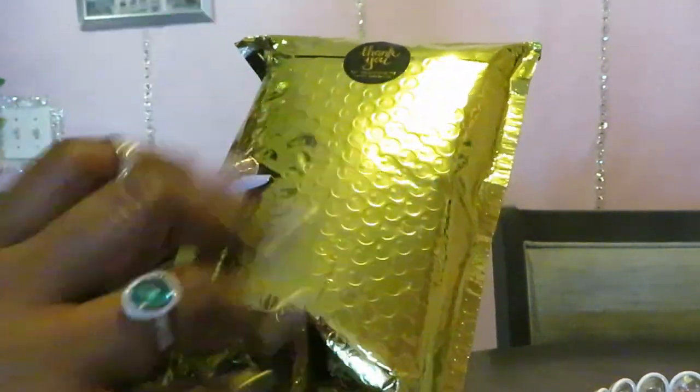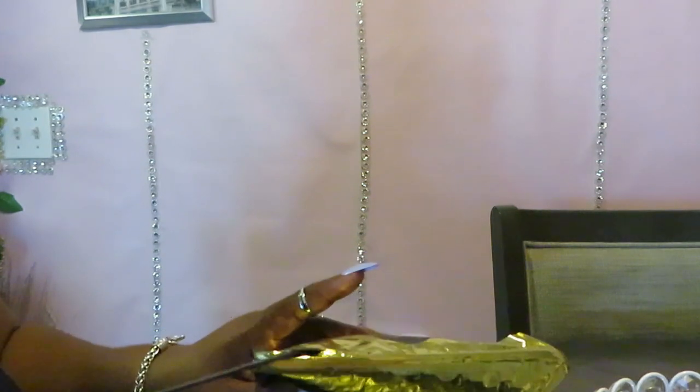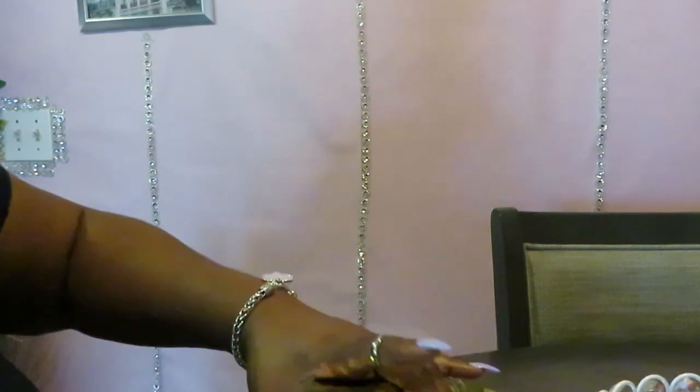Her colors are gold and black — gotta love a gold and black combination, can't beat that. Let me go ahead and get into the packaging with my little package opener. Miss Queen be packaging it up — she's got the black and gold confetti in the package, a bunch of gold and black confetti. Let me get all that out so I can get to my stuff.